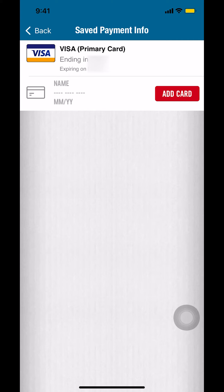And that's how you add your credit or debit card on Domino's Pizza app. If you have any other app questions, leave them in the comment section below. Don't forget to check out the Amazon Prime subscription trial — you can find the link in the video description. Thank you for watching.